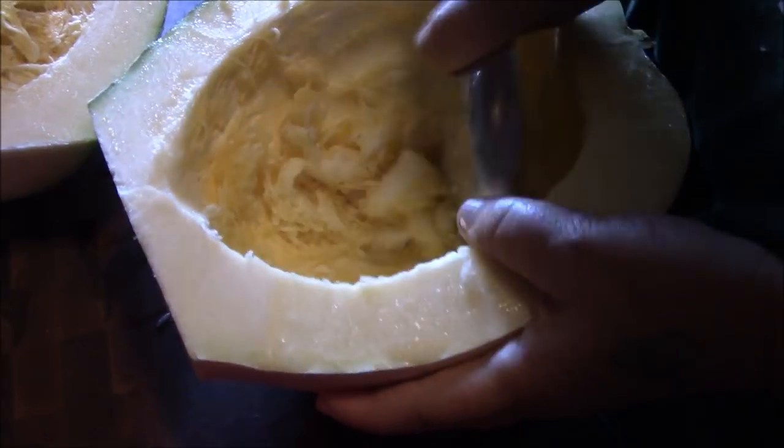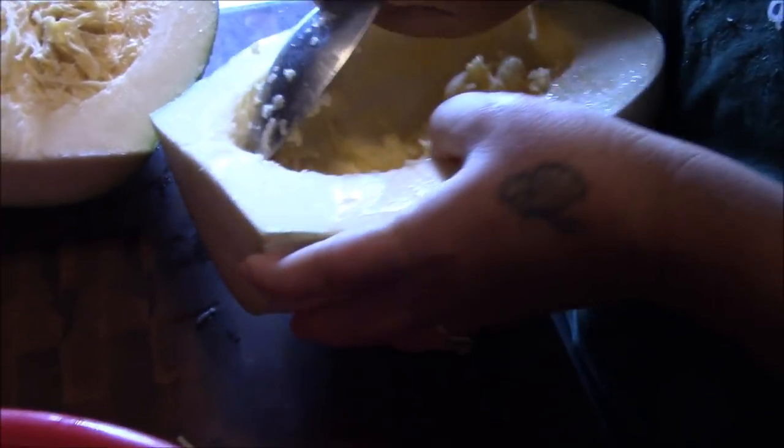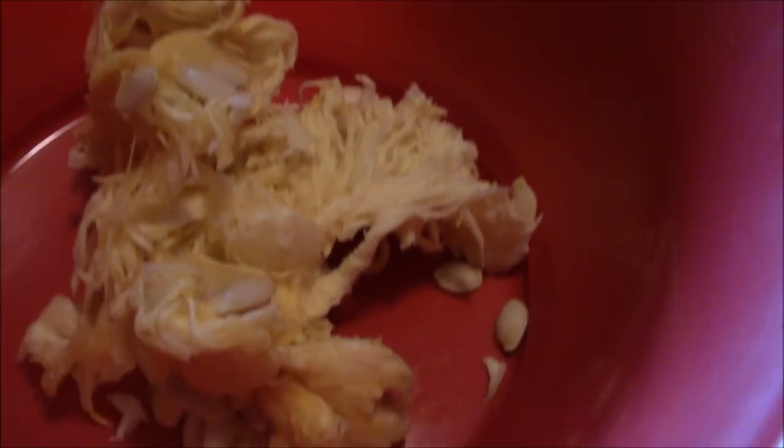They don't seem to have as many seeds as we thought they did. We'll go ahead and finish getting this out of here, and then I'll bring you back and show you what we're going to do with them next.